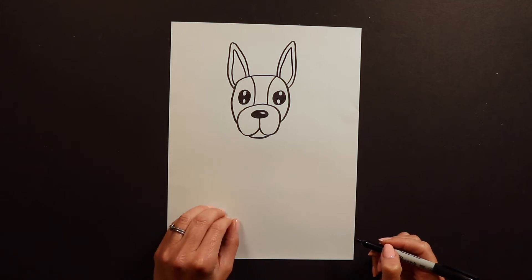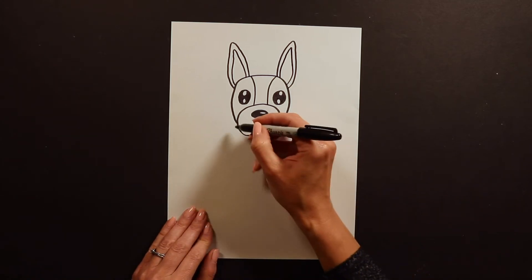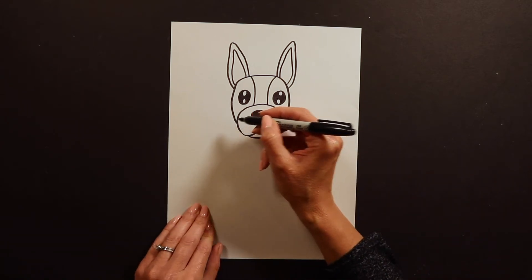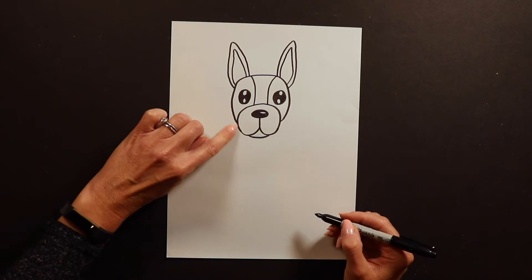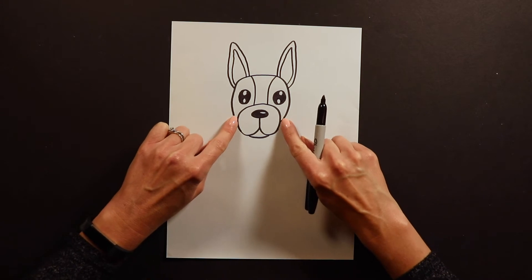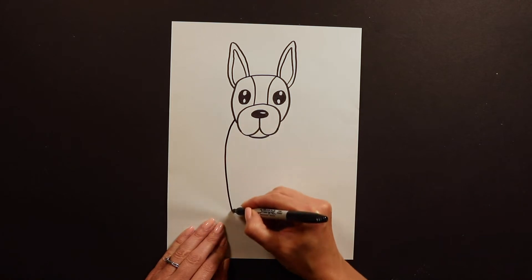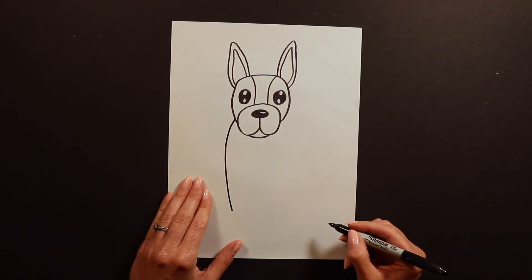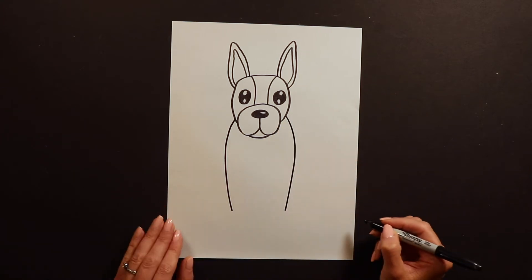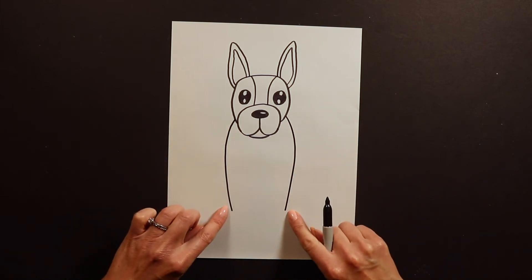Now we've got to start on our Frenchie's body. French Bulldogs aren't super big, but I don't want him to be too skinny — his body's going to be a little bit thicker. So I'm going to start here and go down like that, and then do the same thing on the other side going down. These are going to be the sides of the body going down into the legs.